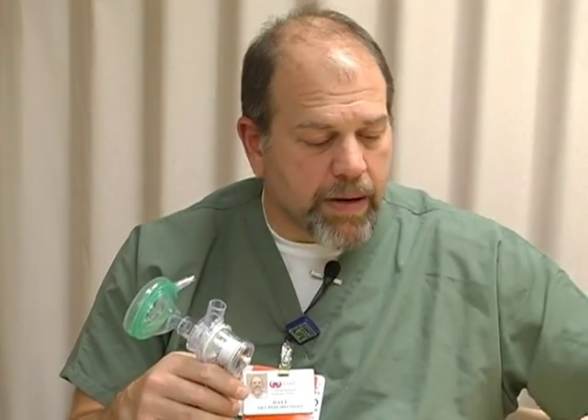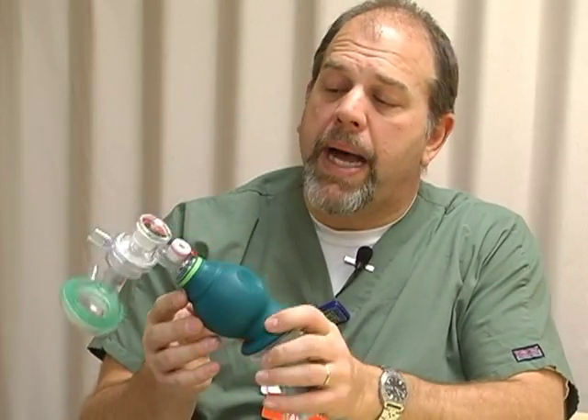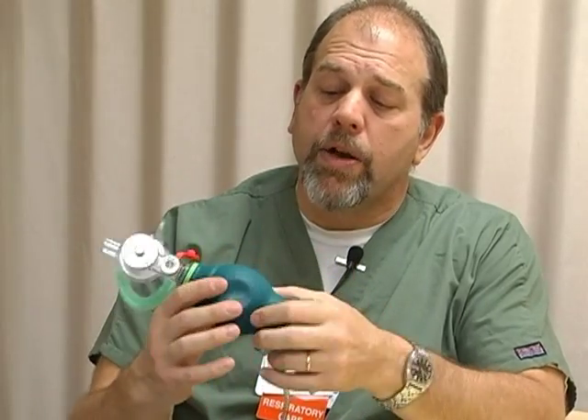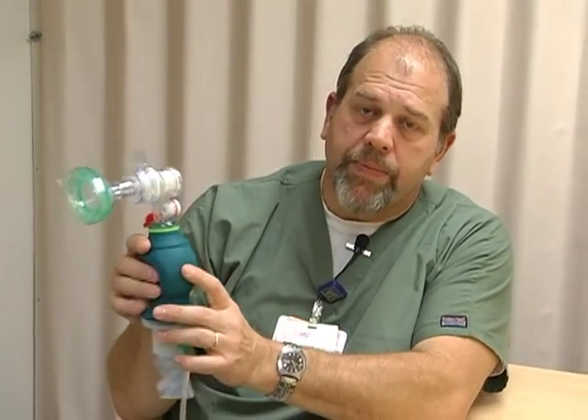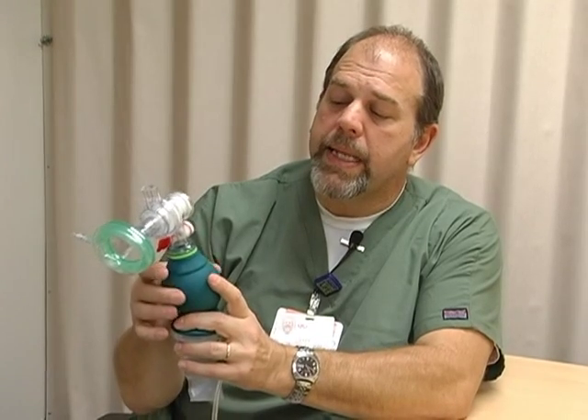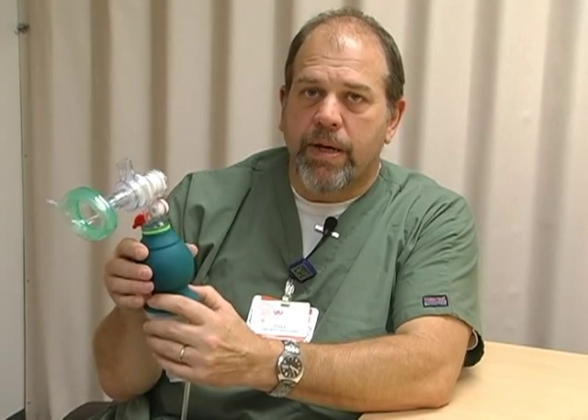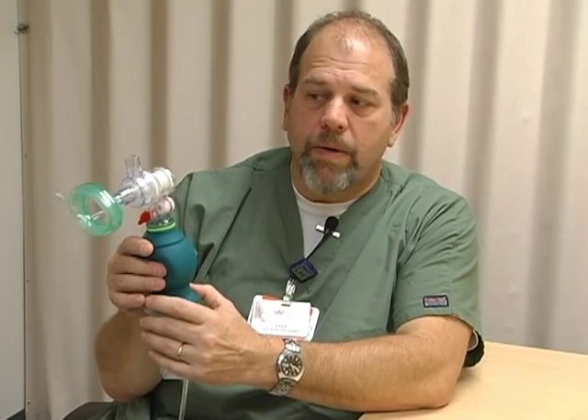The fourth thing: this is called the soft spot resuscitator. As you can see on both sides, there's a place where we hold the bag that is softer than the rest of the bag. This allows us to feel the compliance of the baby's lungs. It's particularly helpful when delivering surfactant or when there's a pressure change in compliance, because we may need to lessen or increase the pressure we're delivering while bagging the baby.